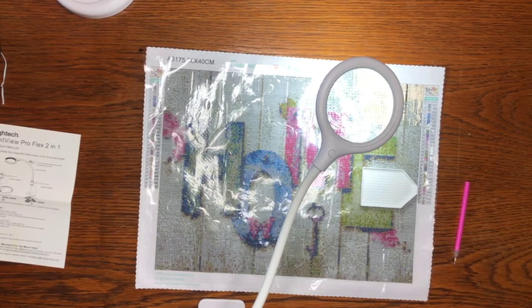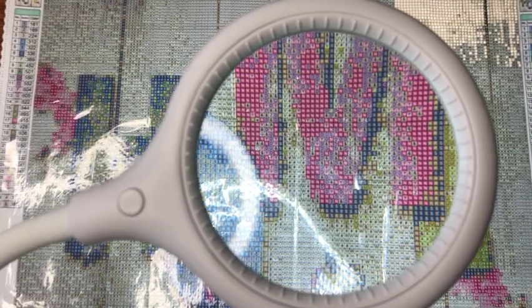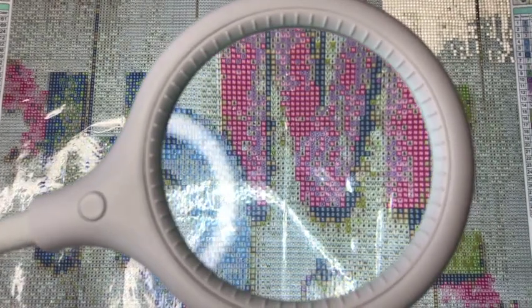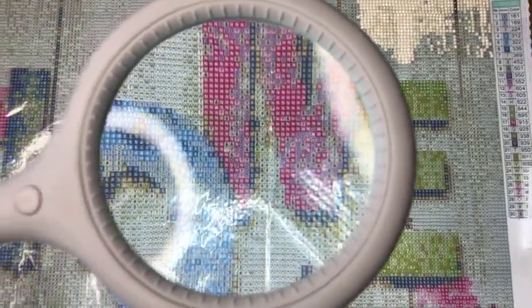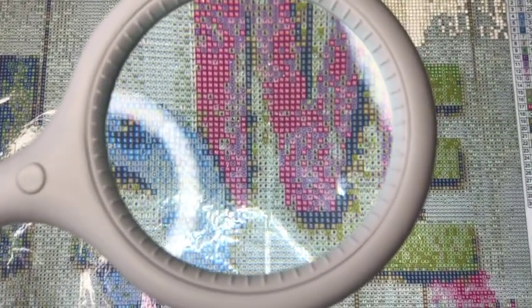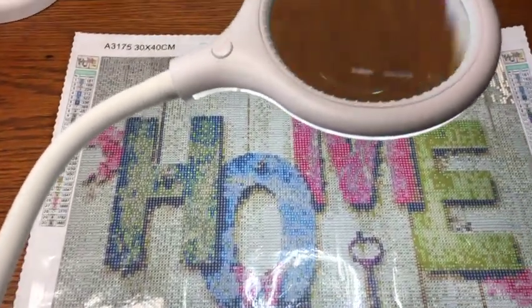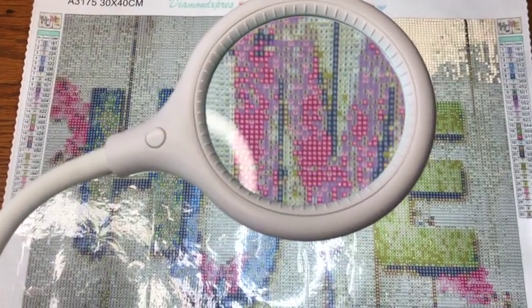I want to show you the difference in magnification. You can see on the left side what it looks like, and then there it is — how big it is when it's blown up. Really good magnification, and easy to use — it just sits on the edge of the desk like this, and blows everything up so nicely.